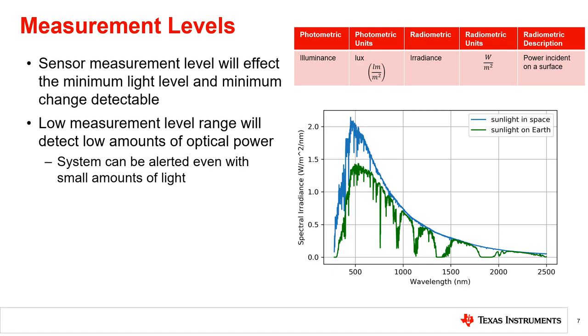This is slightly different from illuminance, which was discussed in Chapter 1, as illuminance is a photometric measurement. Being able to detect low amounts of optical power ensures that even with a slight opening for light to come in, the sensor can detect that the end equipment has been tampered with. With TI's OPT-3002, the measurement level is as low as 1.2 nanowatts per centimeter squared, which enables the detection of very small amounts of light.